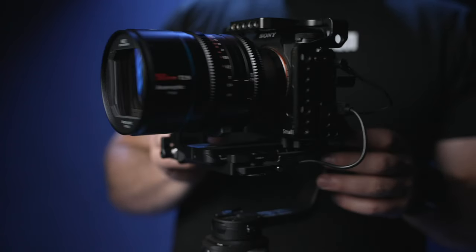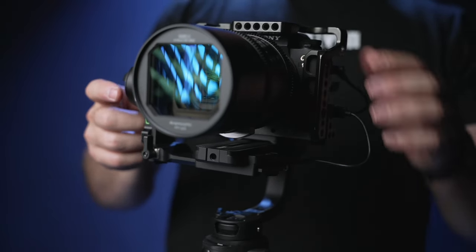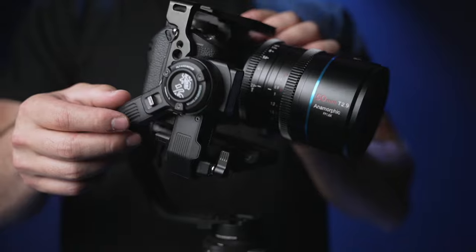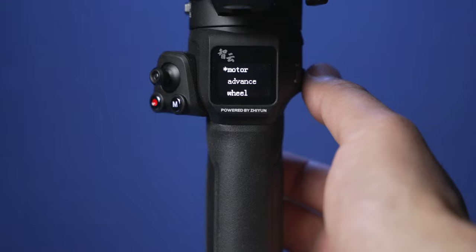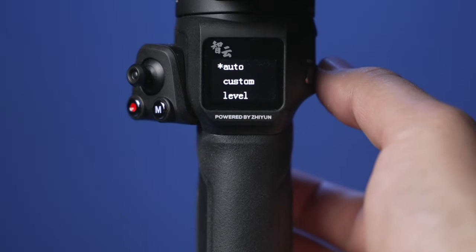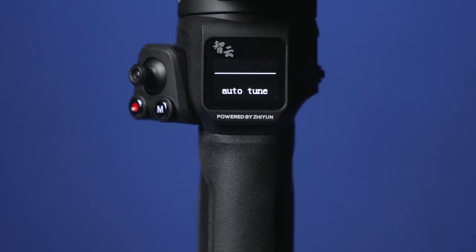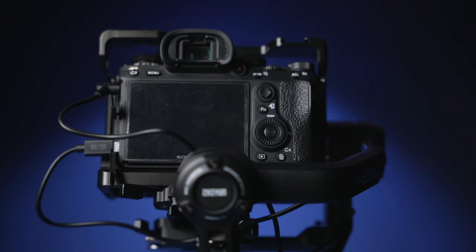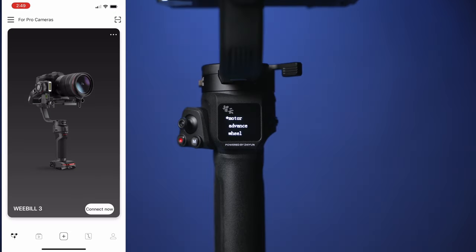With the cables attached, do one more balance check to see that your gimbal is properly balanced. With the gimbal turned on, access the motor menu. Select motor, then go to auto. This will auto calibrate the motors depending on the payload you have on the gimbal. It will shake the gimbal slightly, but do not worry — this is a part of the process.